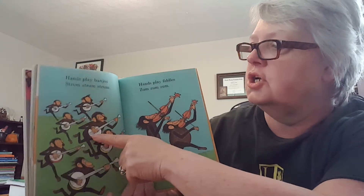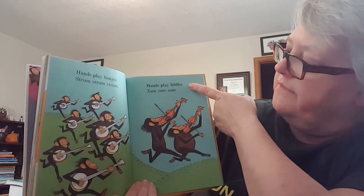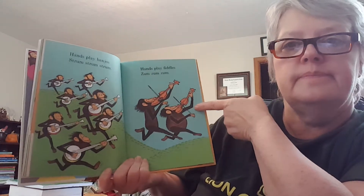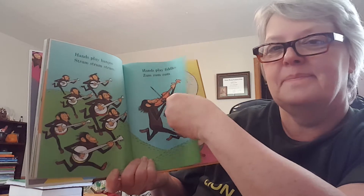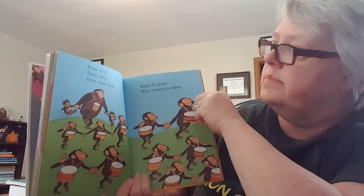Hands play banjos. Strum, strum, strum. Hands play fiddles. Zum, zum, zum, zum. Dumb diddy, dumb diddy. Dum, dum, dum.